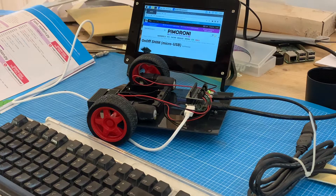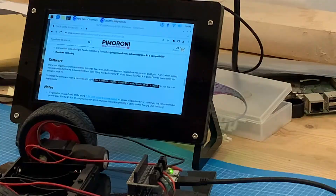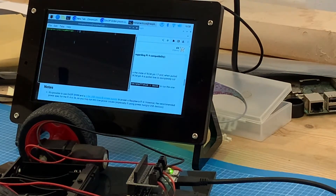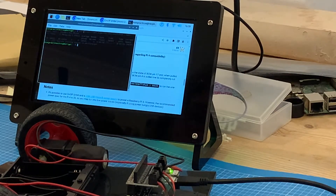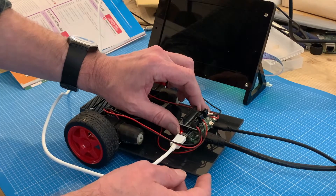As its name suggests, the on/off shim doesn't just help turning the Raspberry Pi on — it will shut it down safely too. But for this we need to install a little bit of code, which we can get from the product page on the Pimoroni website. It's that line of code in black which we need to type into the terminal on the Raspberry Pi, and after a couple of efforts I finally got it right and installed the software. I've now got a fully operational on/off switch.